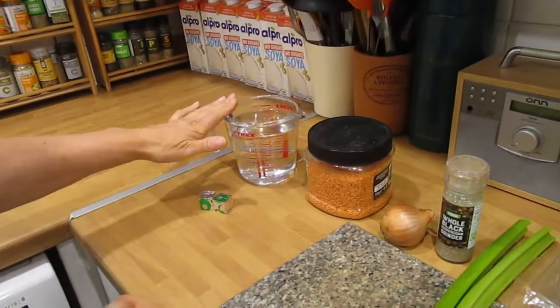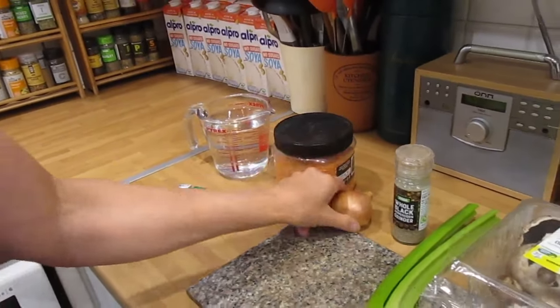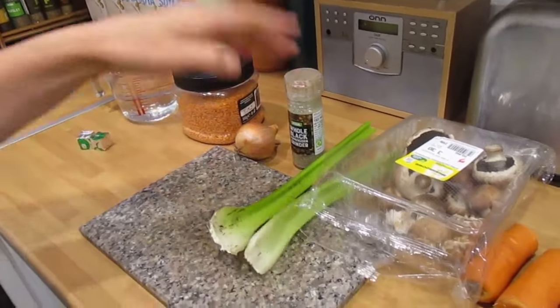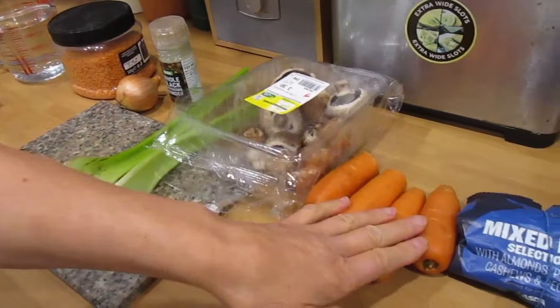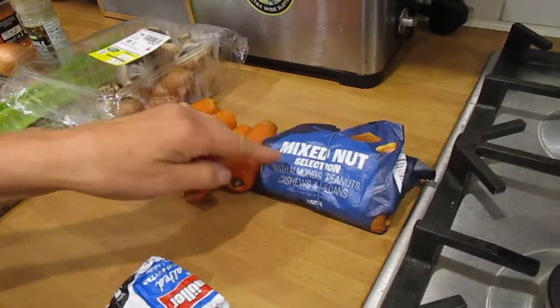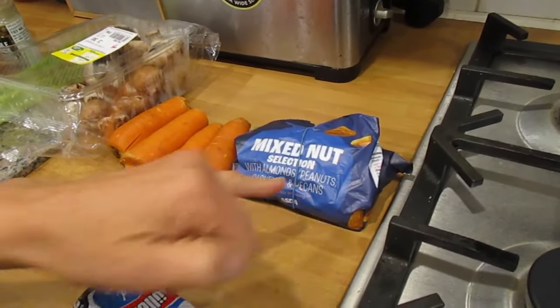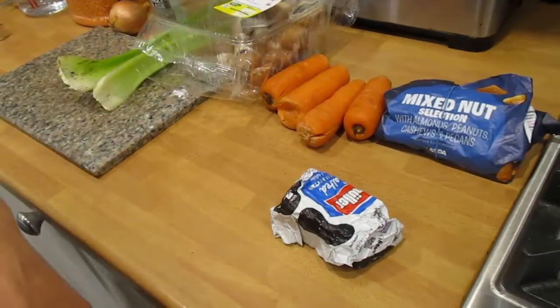Here's what you need: two OXO veg stock cubes and 18 fluid ounces of water, four ounces of red lentils, a small onion, some black pepper, three ounces of celery chopped fine, four ounces of chestnut mushrooms, four ounces of carrots chopped fine, and a mixed nut selection — we're using four ounces with almonds, peanuts, cashews and pecans. You'll also need a bit of butter.